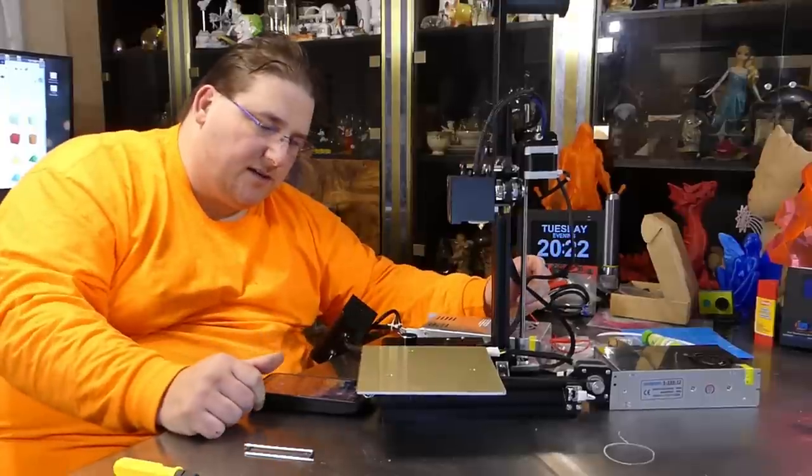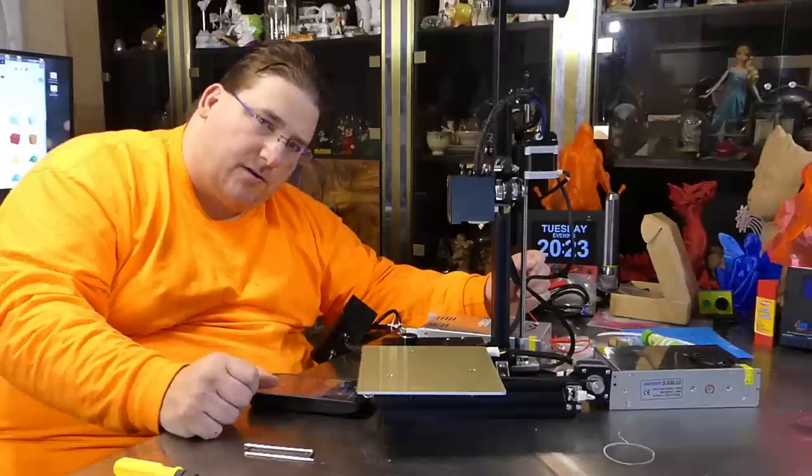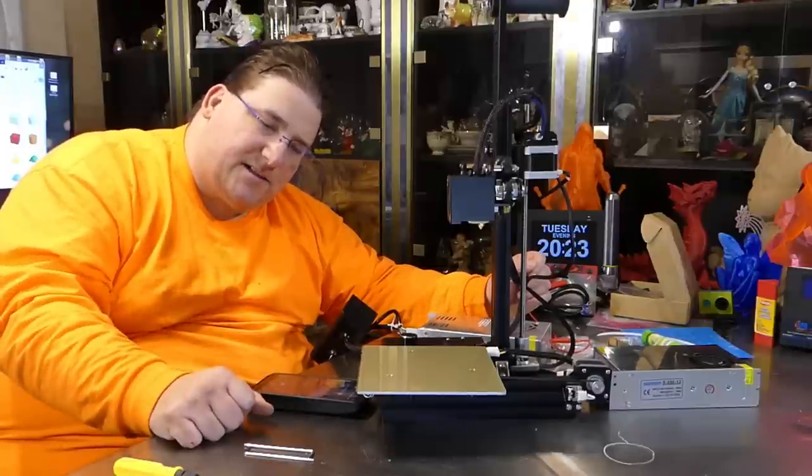I'm getting 120V in and 12.45V out, but the printer does nothing with it. Time to contact Creality and find out what's going on. That's it for today — on to the next printer until I hear back from Creality.